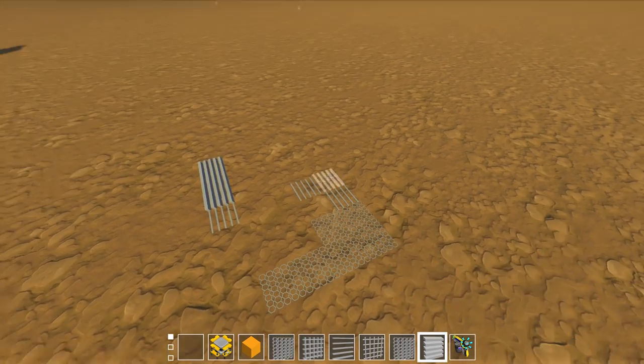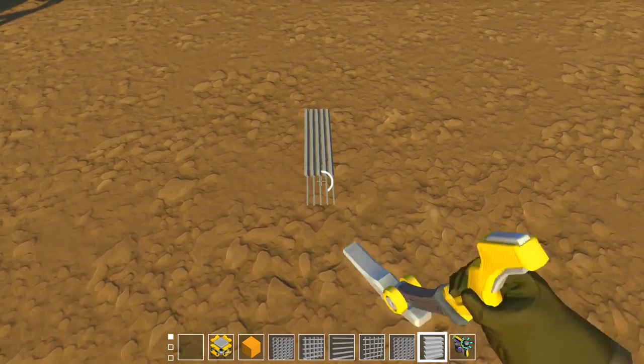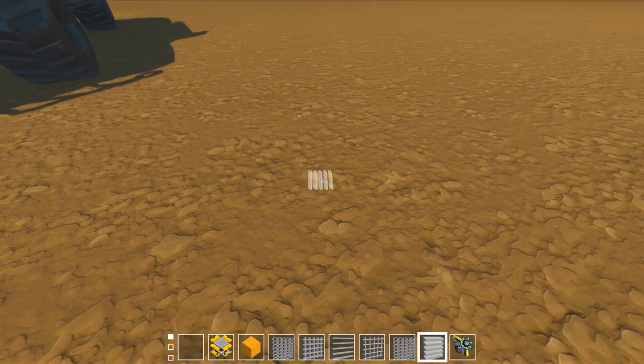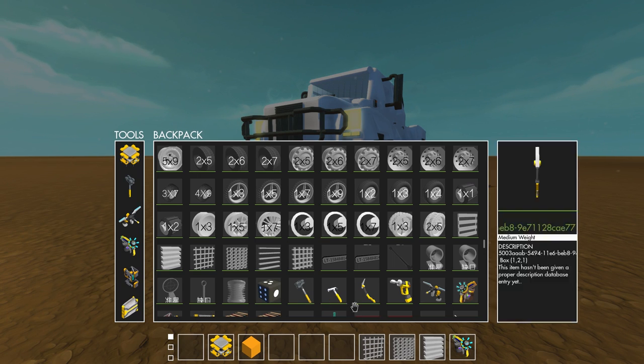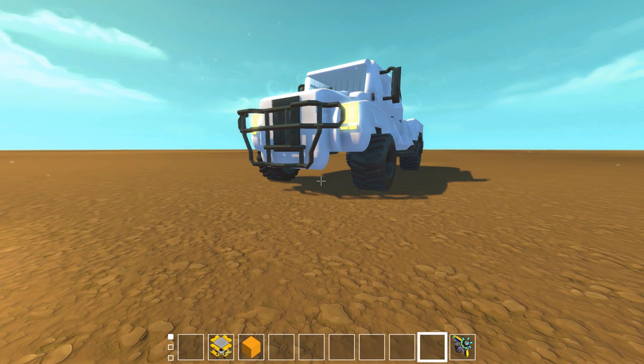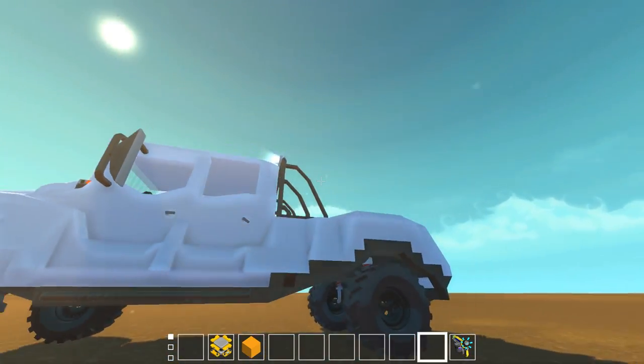The grill is all from that mod, and for the engines I've used legendary mod engines because they look like actual engines. We also have a roll bar over the top in the bed area.